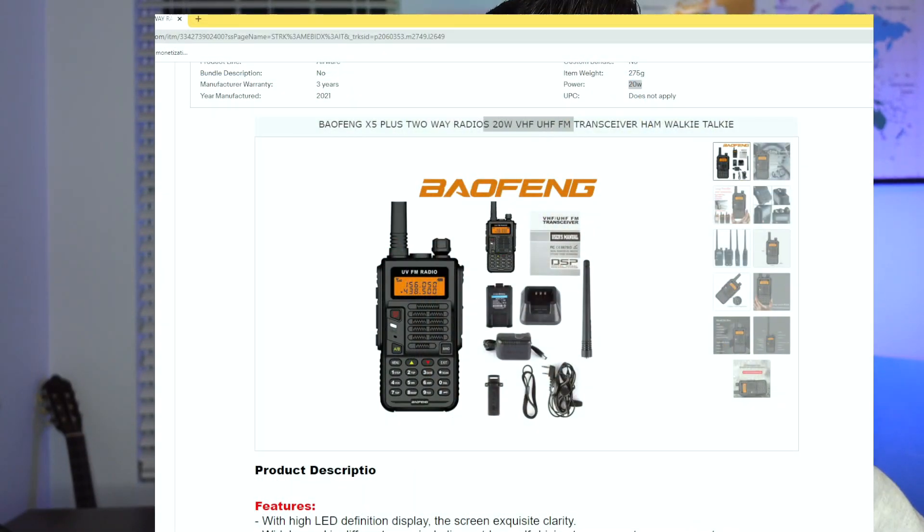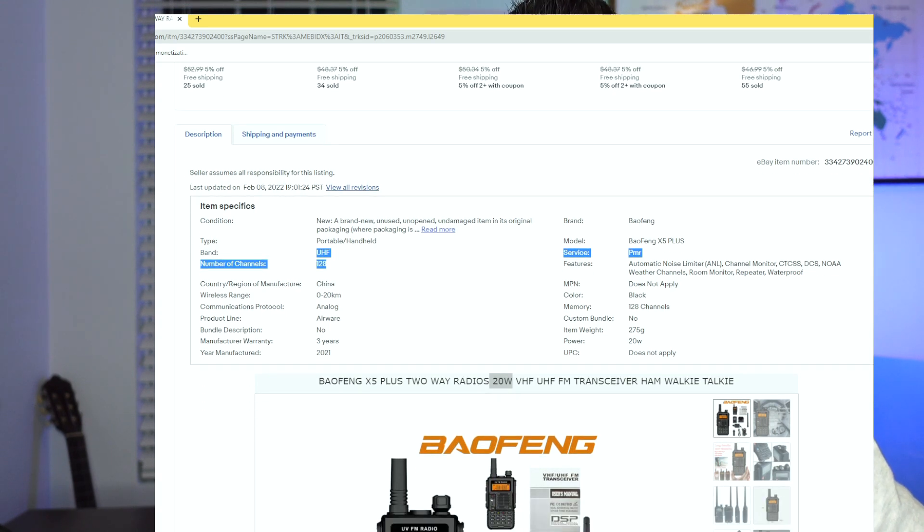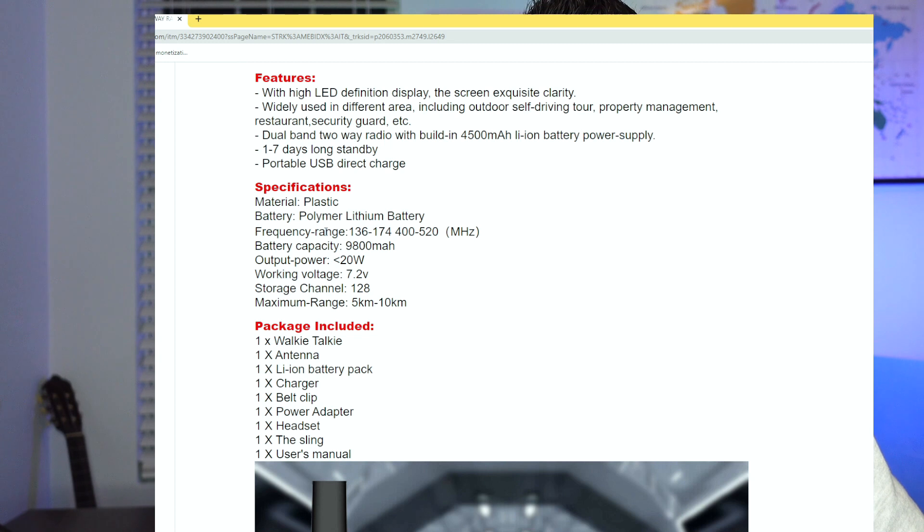Let's jump over to eBay real quick and take a look at what was being offered and why I couldn't pass this up. It shows a Baofeng X5 Plus two-way radio, 20 watts, and 128 channels as well. So this is your typical Baofeng VHF/UHF radio, or is it? As we page down, we're going to see that the frequency range shows basically VHF, UHF, and no 220. We'll test that in a minute because you might be surprised.